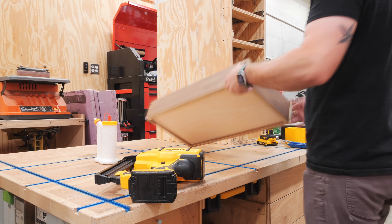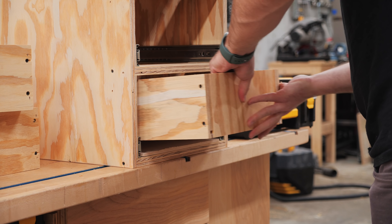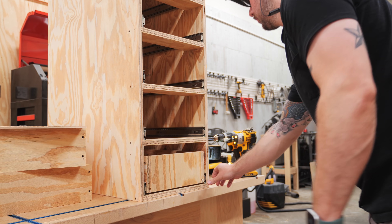I didn't have much of a choice but to rebuild the drawers, which thankfully I was able to get out of some scrap material. This just goes to show that mistakes made on the CNC can quickly compound, and programming the machine correctly is really everything.